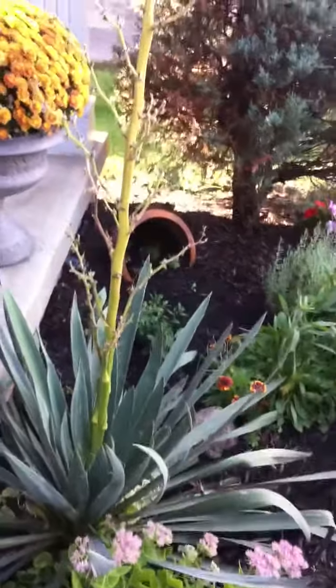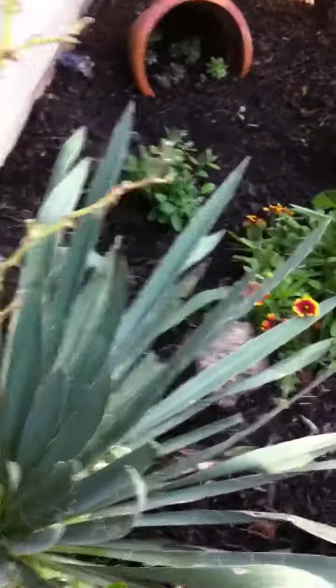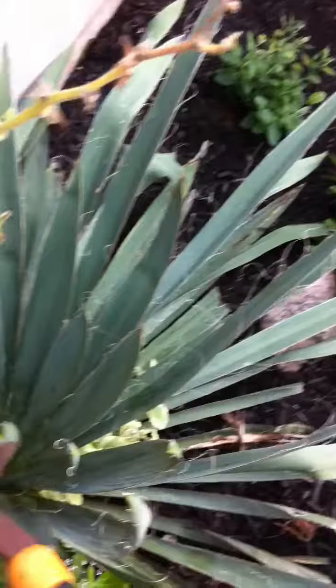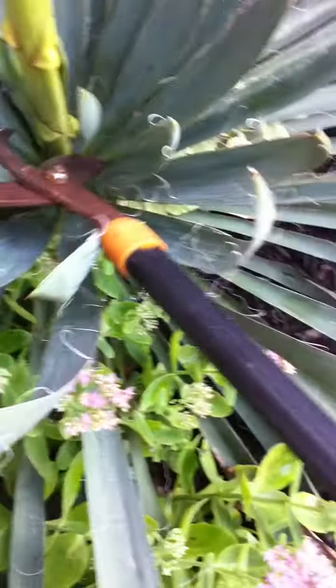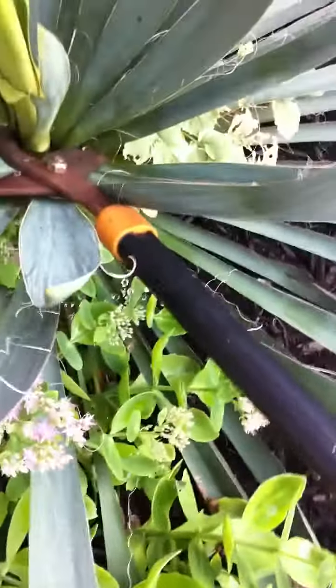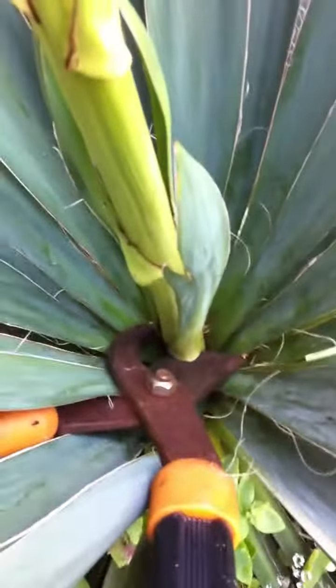So here's what we're gonna do — we're gonna prune the plant off, because of course it looks ugly now. I'm just gonna use these sharper guys because yeah, that's the best way to do it. See that? We're going just under the bottom leaves. It's gonna be a little wiggly here, so I apologize for that.